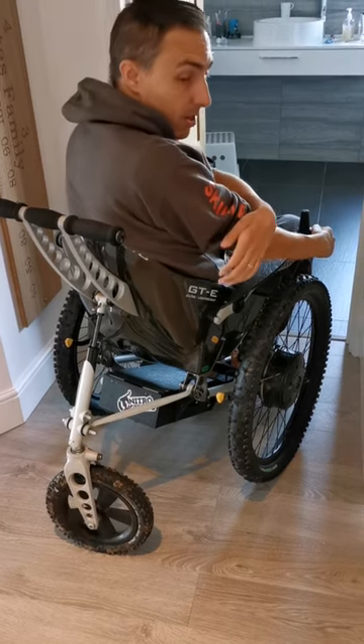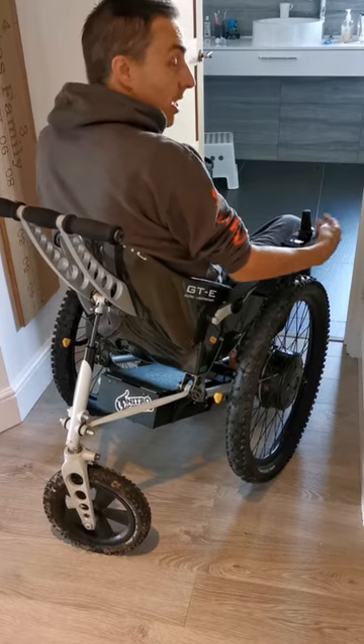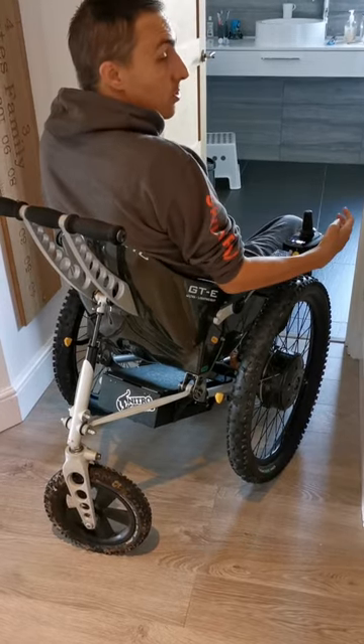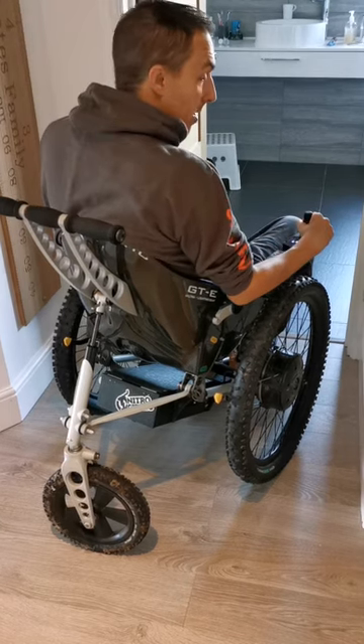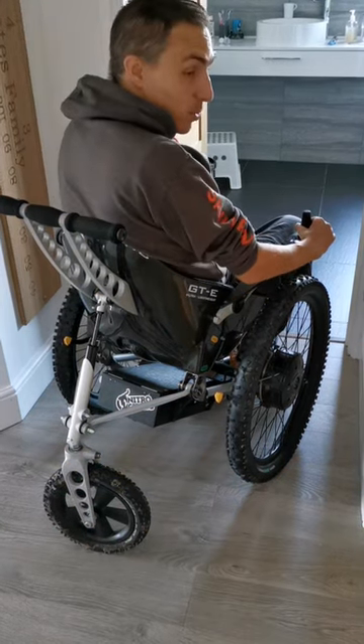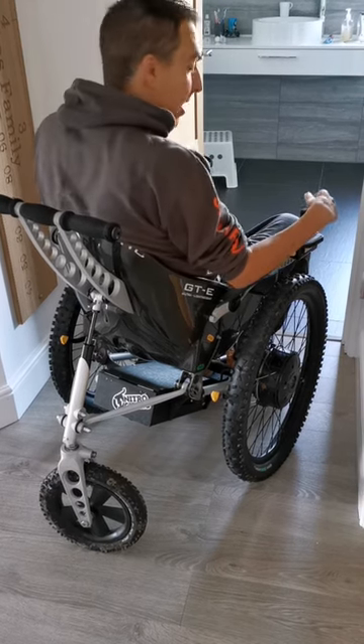Going backwards will make the castor on the rear wheel change direction and this will rock the chair slightly. It might mean that you lose control of your hand on the joystick, so just have that in mind. Going backwards in a hallway — as you might be able to see, I've already chewed the walls a little bit, but we'll try and avoid that today.